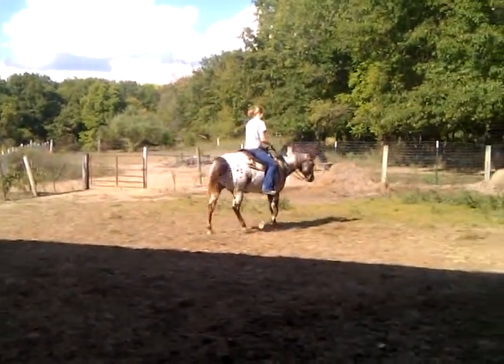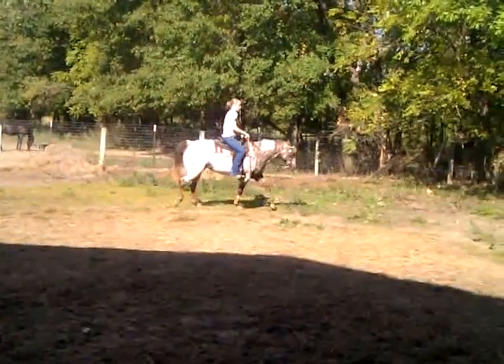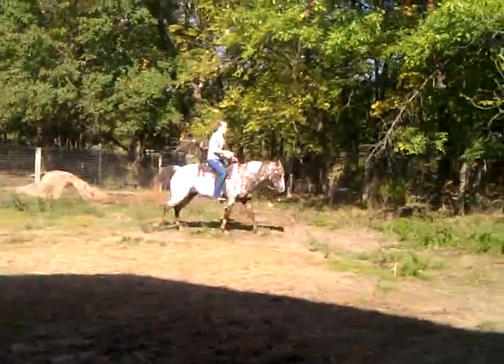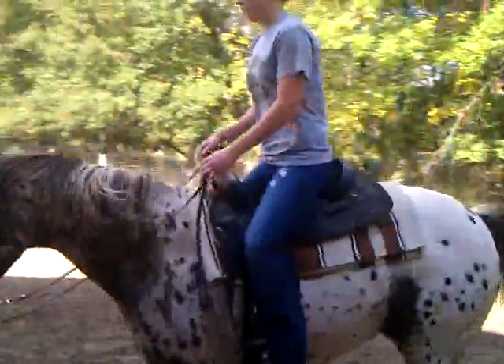So far, so good. It's an outside leg to cue if you want her to canter. There you go. I'm glad you have to keep after her. That's a nice lope.